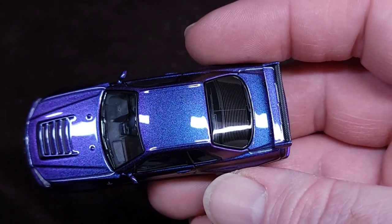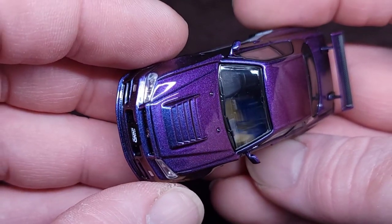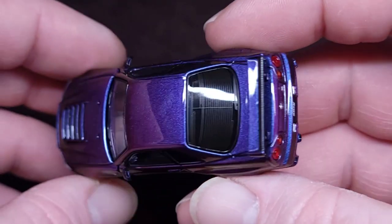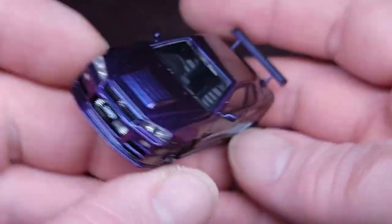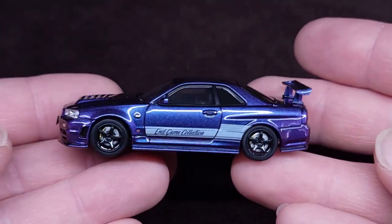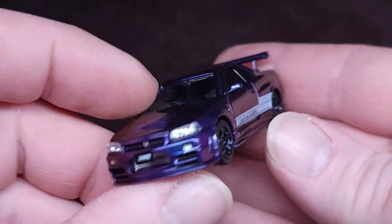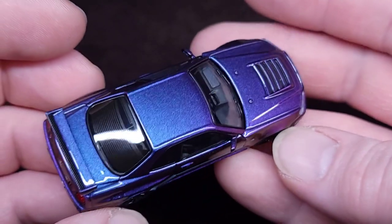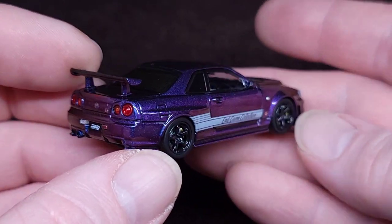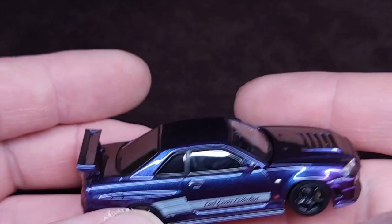Totally fine with not getting the chase. Completely fine with it. Purple. Blue. Purple. Blue. I love this, man. This is one of my favorite R34s in my collection now. I have too many — I'm actually gonna stop buying R34s because I have way too many. This casting is way too popular these days. I love this so much. Just freaking out looking at it. Such a good paint job.